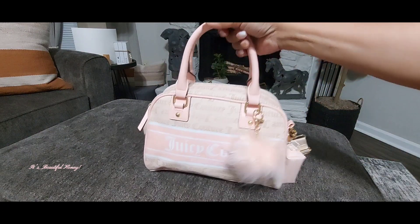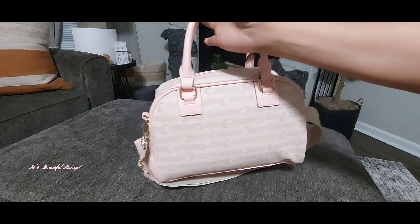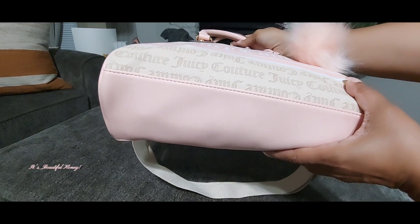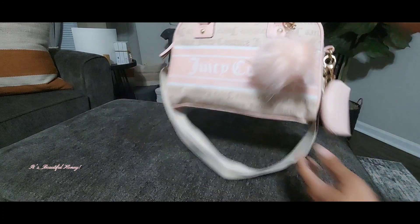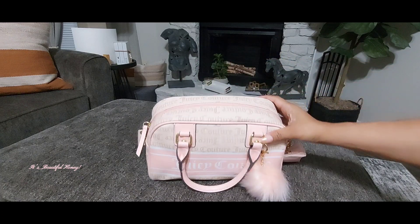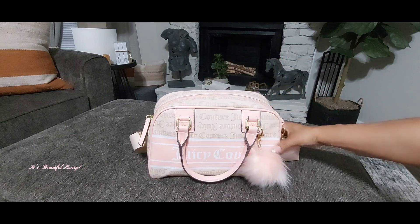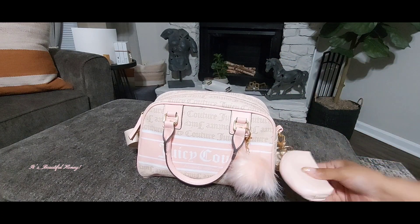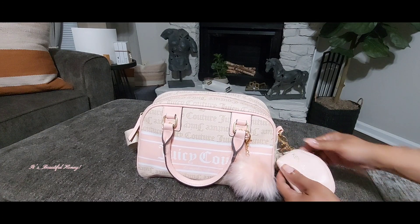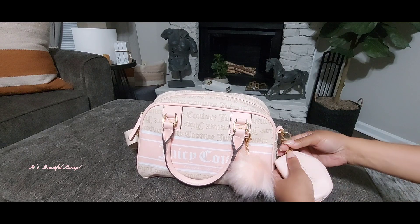You do have the crossbody option to carry along with the top handle option to carry. There's the back of the bag — the bottom of the bag is in that pink peachy pink color along with the zipper, and you do have gold hardware. Here in this little pouch on the outside, this was a Five Below purchase and this is a Kindle and Kylie pouch.